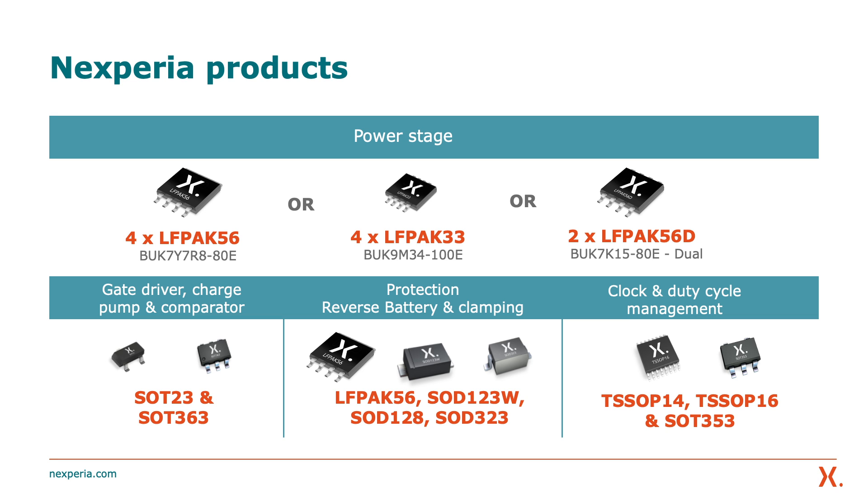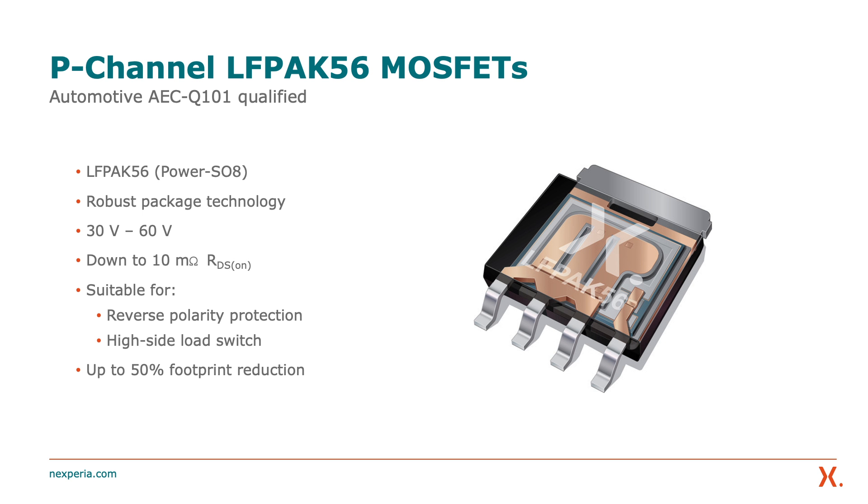A highlight of this demo is the inclusion of Nexperia's new P-channel AlephPak 56 MOSFETs. We recently launched these automotive qualified MOSFETs in a range from 30 to 60 volts, bringing P-channel products into our robust AlephPak package technology. The products are available now and are ideally suited to applications such as reverse polarity protection and as a high-side switch for seat adjustment, sunroof, and window operation, bringing a 50% footprint reduction compared to traditional DPAK devices.